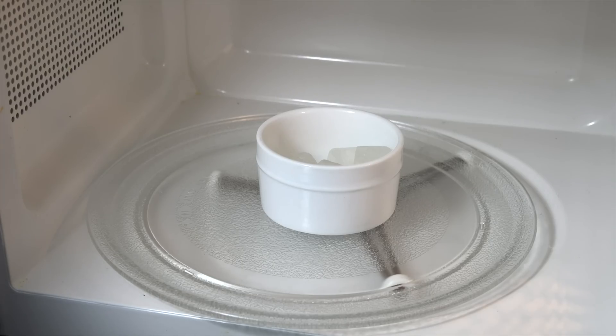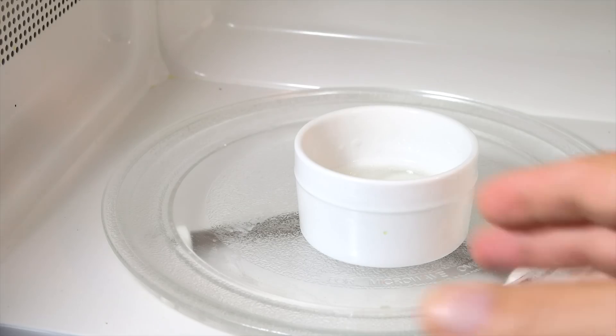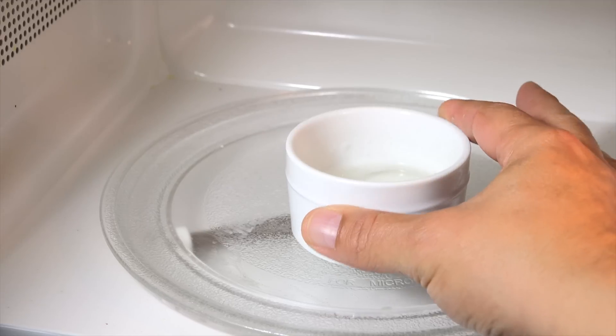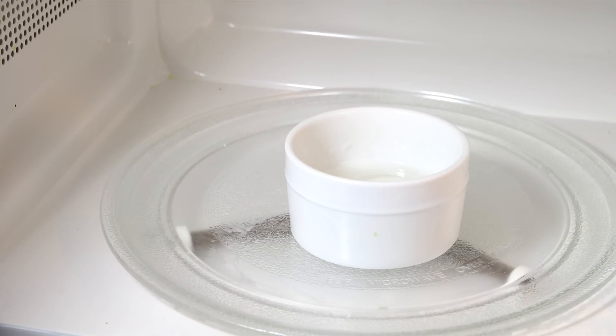Elise and I decided we should go to the microwave — it's 20 seconds, then mix, then maybe another 10 seconds. We probably have to show all that. So let's do it for 20 seconds, then we'll take a look. All right, let's take a look at it — wow, melted pretty good! All right, so let's go put the scent in and the colors.